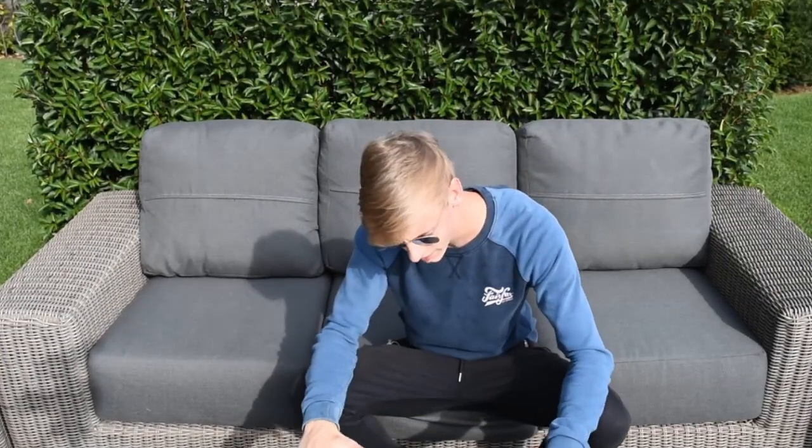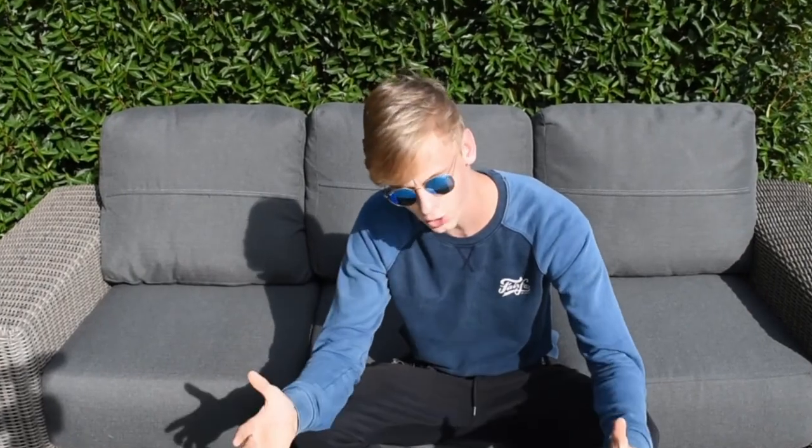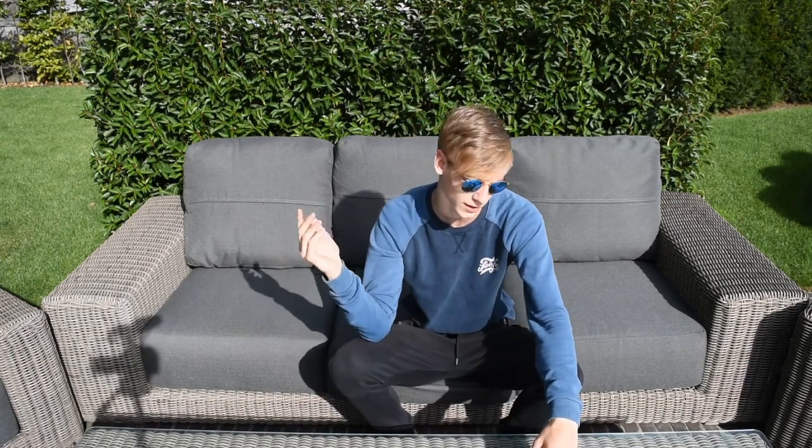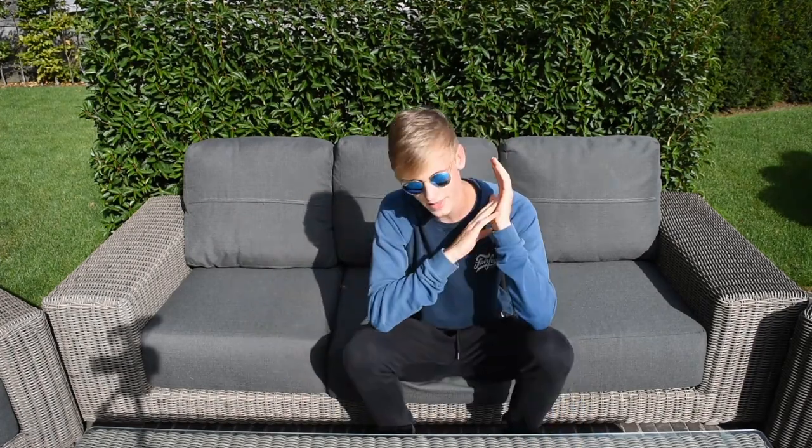That was so awesome! You will definitely see more drone footage in my upcoming videos. If you enjoyed this video, make sure to leave a like and comment down below what else you want me to film with this drone. Your support has been so amazing — I've been receiving a lot of new subscribers. If we could hit 100 subscribers after this video, then the next video could be the 100 subscriber special, which would be totally awesome. As always, I will see you guys in the next video.